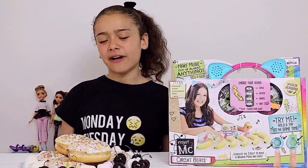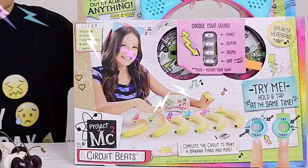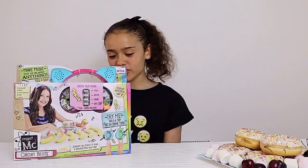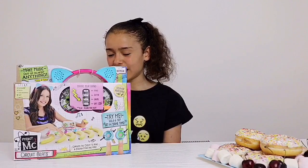Hi guys! Today I'm going to be seeing if I can make food into music using the Project MC2 Circuit Beats. It says on the back here that Circuit Beats works by using your body's energy and almost any object you choose to complete an electrical circuit.